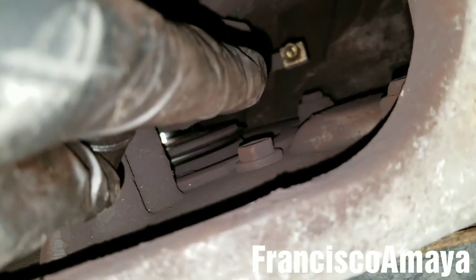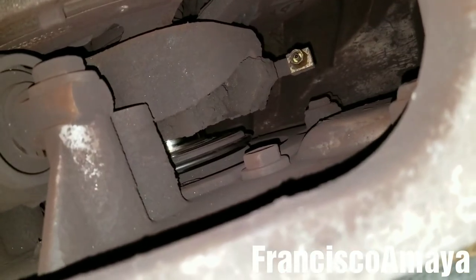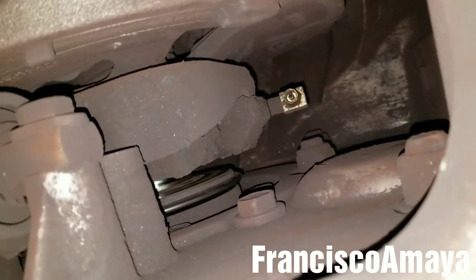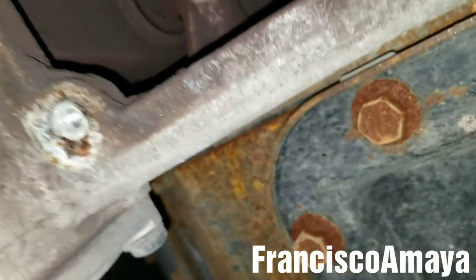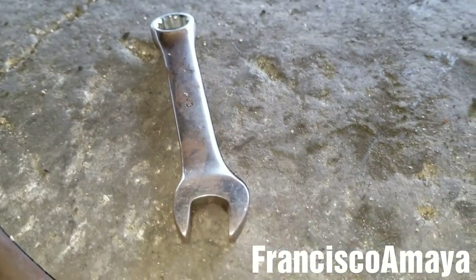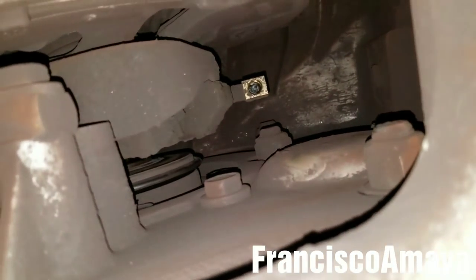I'm going to use an 11-millimeter or 7/16 wrench to remove that piece over there. That little piece — I'm going to remove it right now. I already loosened it by hand, but you're going to use an 11-millimeter socket wrench. I have it right here — it's going to be like this small 11-millimeter, 7/16.